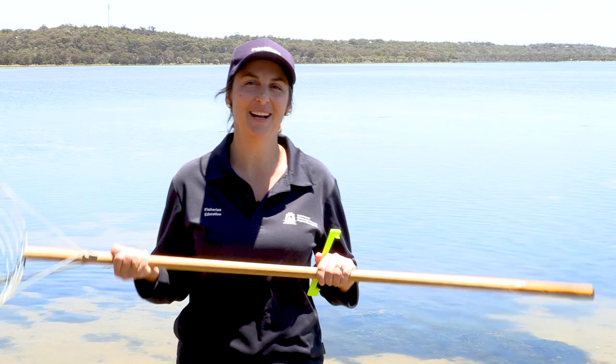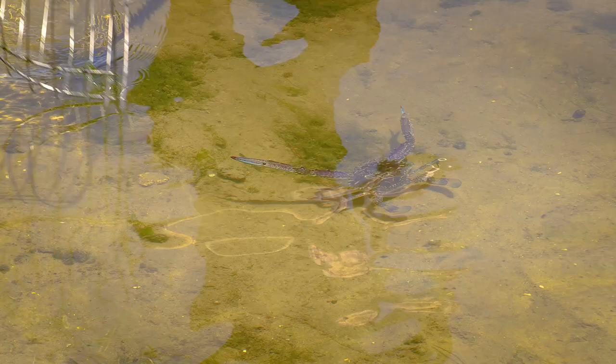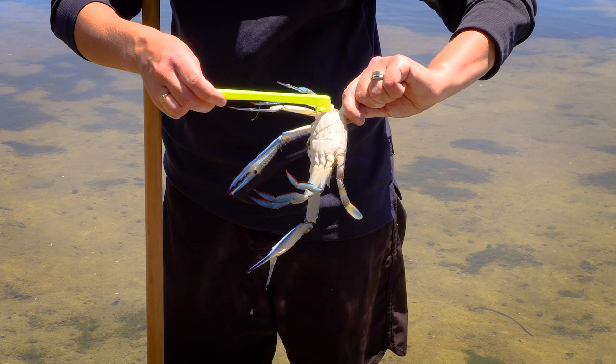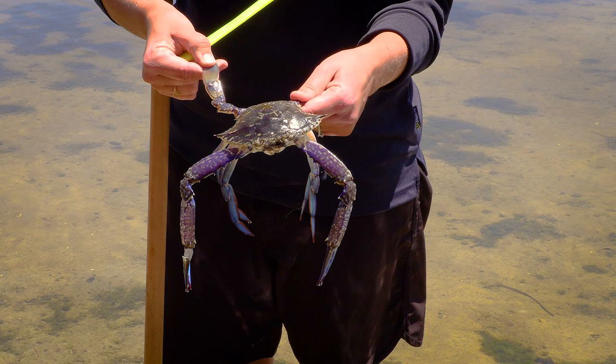Come on, let's go see if we can find some. This crab here is a male — we can tell because of its bright blue colour. When we flip it over we also see that its flap is very narrow, and there are no eggs. To safely hold a crab we hold it by its back legs, also called swimmerettes. This way we can't get nipped by the claws.